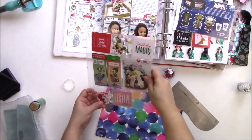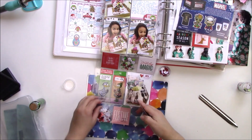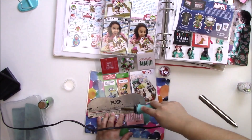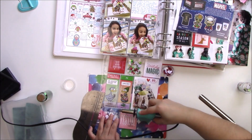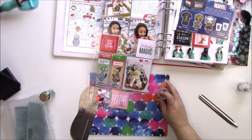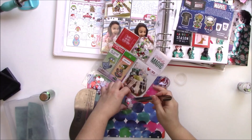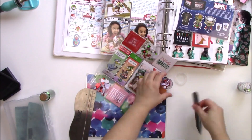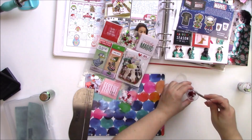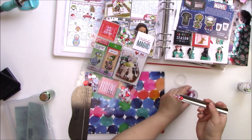I'm a little sad — I had these candy cane sequins I got from Marshalls so many years ago, they were from American Crafts, and I ran out of those. But I did use some peppermint candy polymer clay pieces I got from AliExpress for both sequin mixes, and they were so perfect for them.